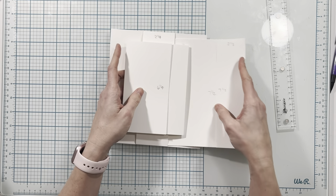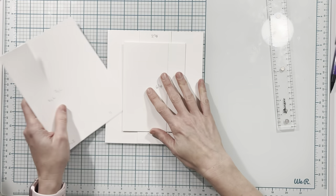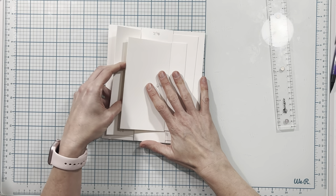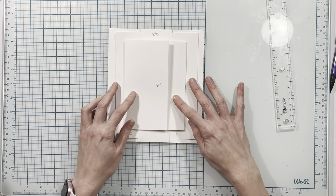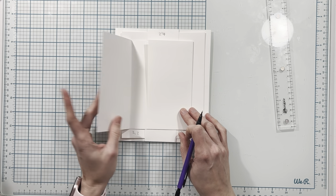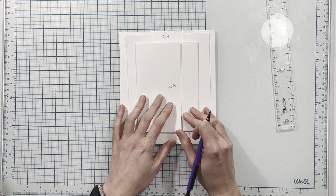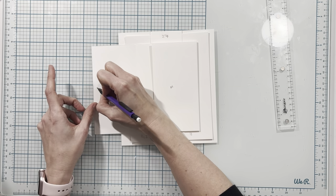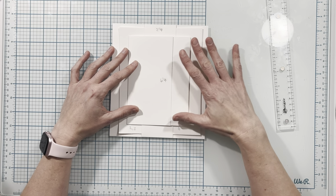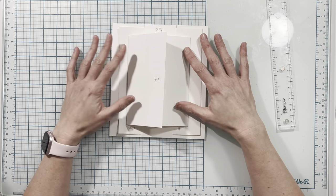Once this piece is finished I'm going to tuck it back here — actually I think I might end up tucking it this way like this. Here I'm not sure yet if I'm going to do a magnet or ribbon. I think I'm going to do a magnet but I might change my mind and put some ribbon. So this completes the back of page three and that's it for this tutorial.